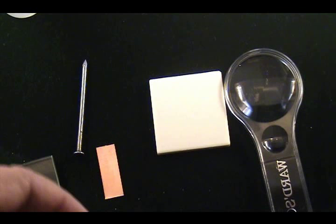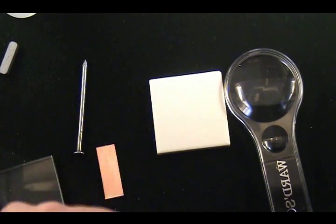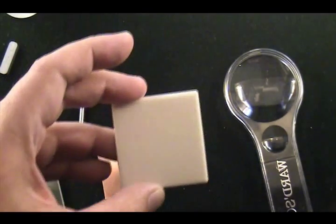A copper strip or a penny has a hardness of 3.5. Some minerals have a magnetic property, such as magnetite, so you have a small magnet to test for magnetite.